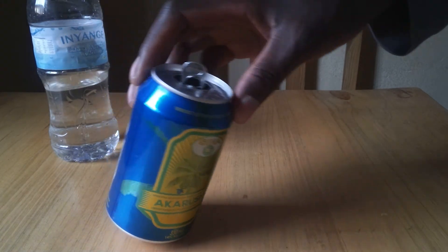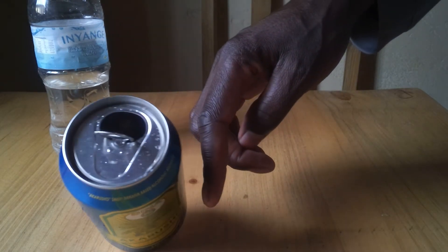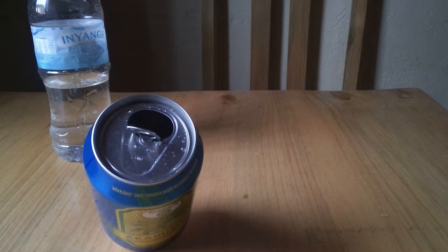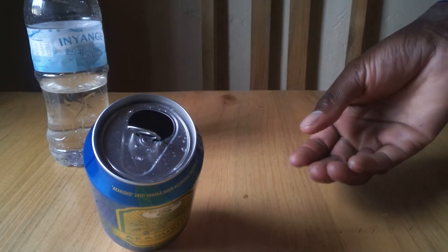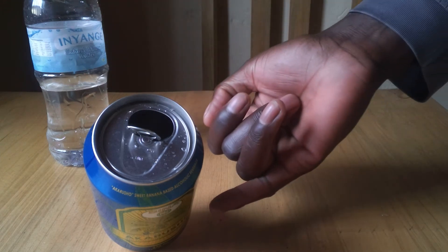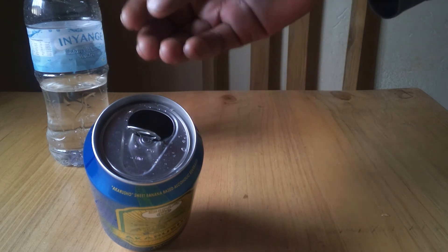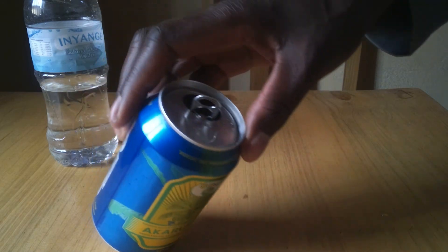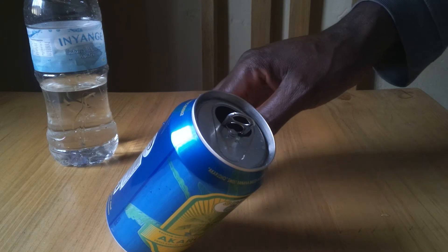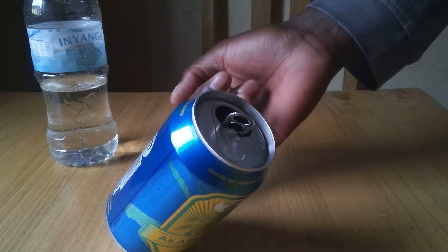When I add some water, it can easily balance at the edge. The reason is simple: pouring in water is like loading the bus at the bottom. I'm increasing the weight at the bottom, so the total weight at the bottom is greater than at the top. The center of gravity, which was at a higher level, has now been lowered closer to the base, and when the center of gravity is closer to the base, stability is increased.